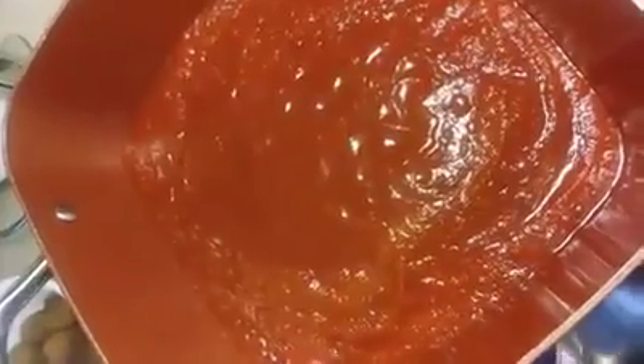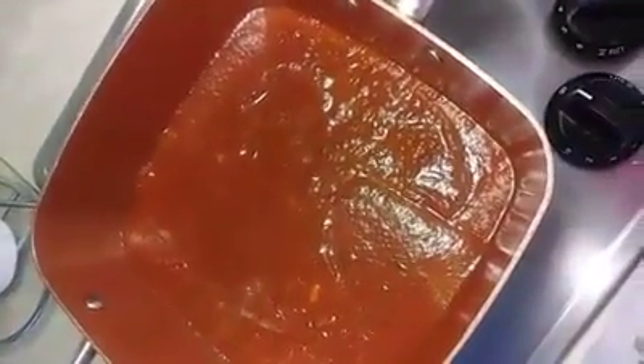This is going to be so good. Yes, it is. It's going to taste delicious. Next, let's add the garlic. Very good. Alright, next we're going to add some celery.